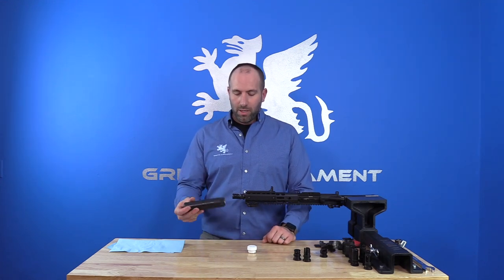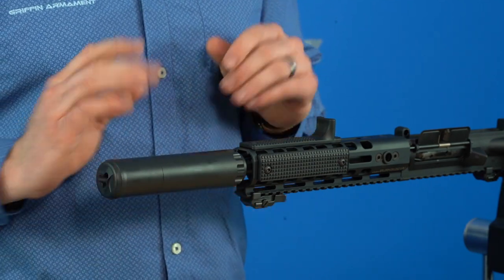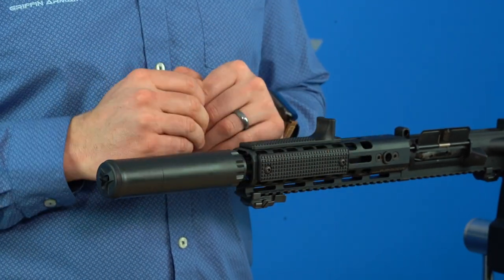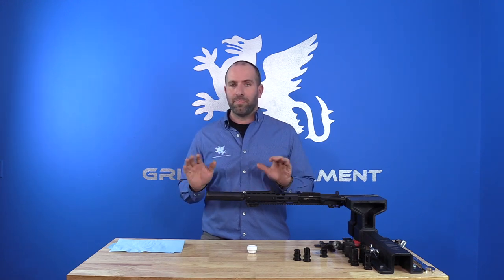Now I'll briefly cover installing the suppressor and checking alignment. With your suppressor, you just want to thread it over the threads; when it hits the taper, you'll feel it get a little more rigid. From there, firmly twist the suppressor to make sure it's got torque biasing it onto the taper for alignment and installation. In this configuration you're good to shoot as long as you'd like — full auto, whatever — just allow the suppressor to cool to ambient temperature before you remove it.